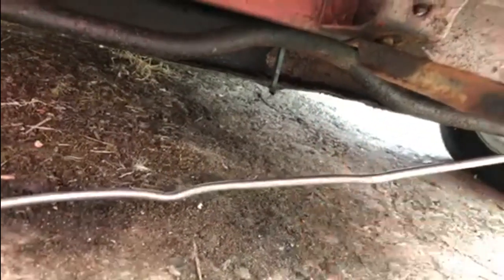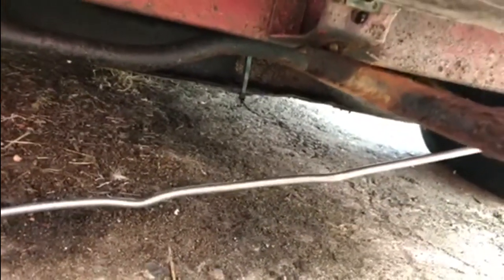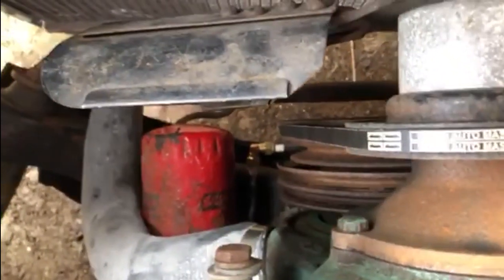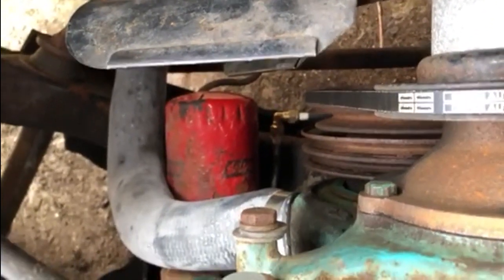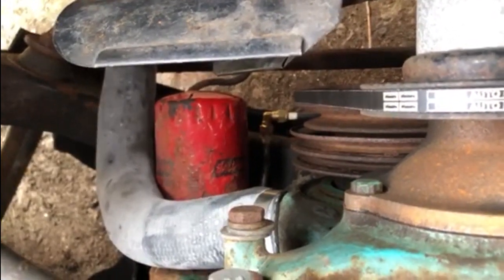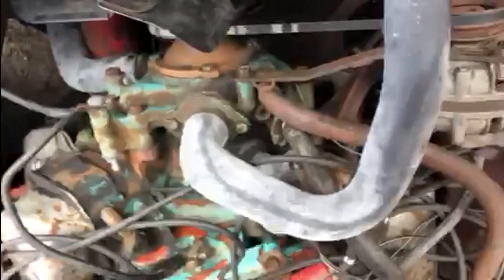This bracket here swings around and connects just here to the crossmember, so I've taken that off and moved it out of the way so I can slide this in and get it up behind the radiator. It's just going to slide up there and bolt directly to the radiator — I need two hands to do that. I'll come back when it's all connected up and this bracket is bolted in as well.